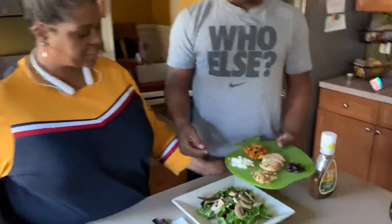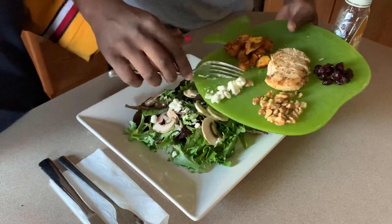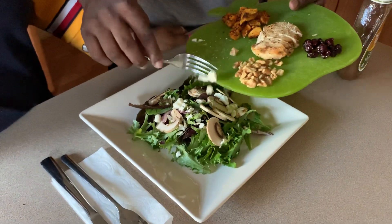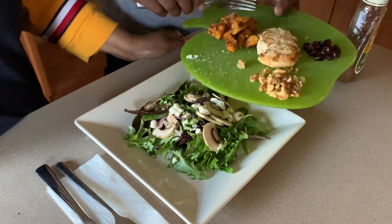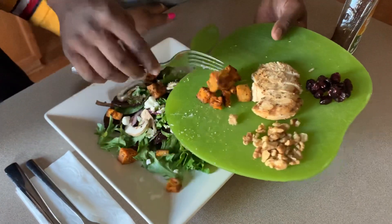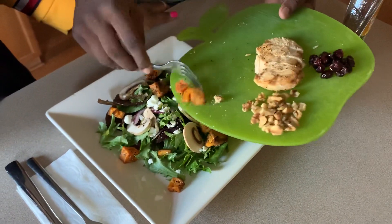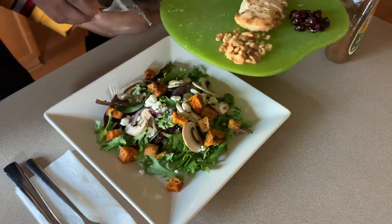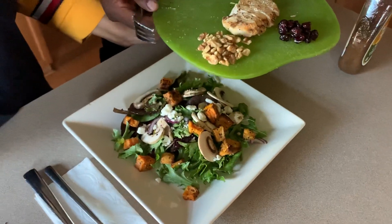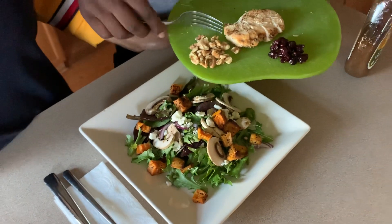We have some feta cheese. I have some roasted sweet potato. I basically cut up a sweet potato, put it on a baking sheet with some olive oil, salt and pepper, and roasted that. And I have some toasted walnuts.